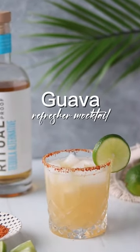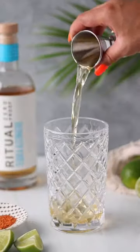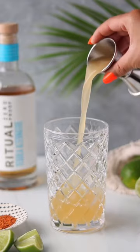Welcome to week three of my Mocktail Moment series. Ease into the first day of spring with this delicious guava refresher.